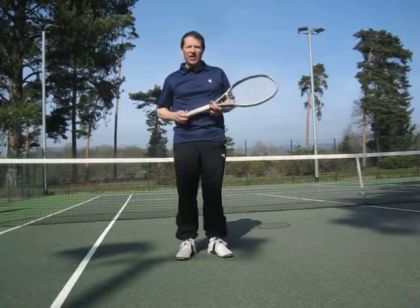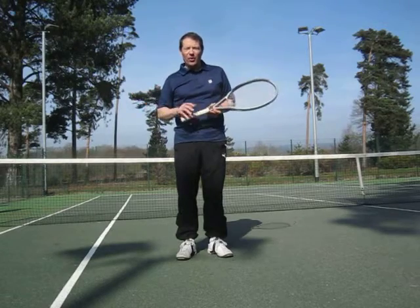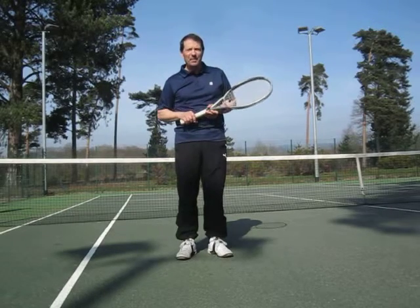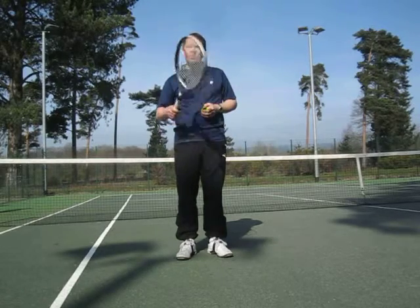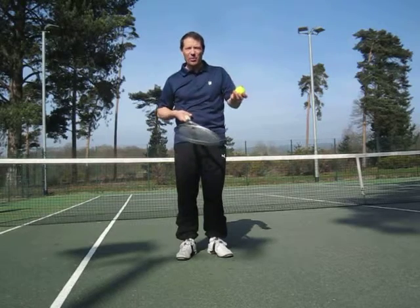Hi, my name's Steve Ketcher and here's tip number one for all of you following my tennis coaching series. Now I have to be honest, tip number one is not the most inspiring, but rather important for you beginners starting out on the game and wanting to gain better control of the racket and therefore the ball.